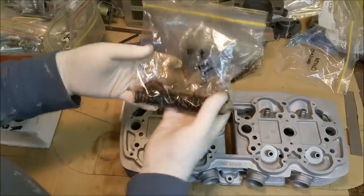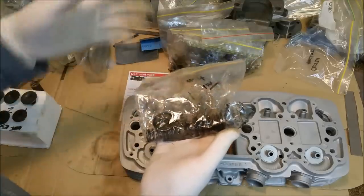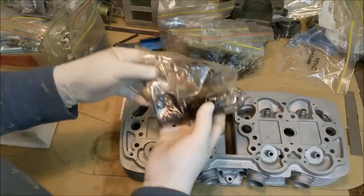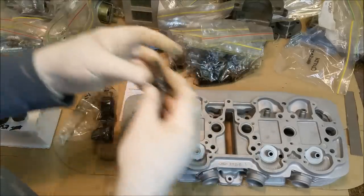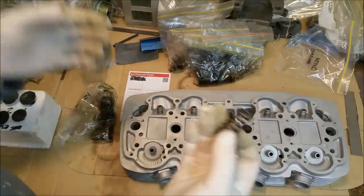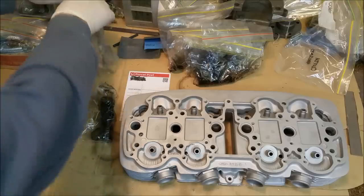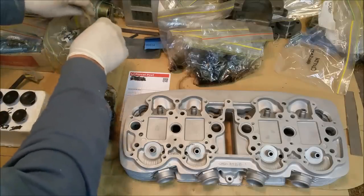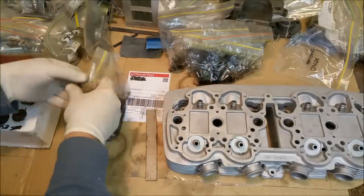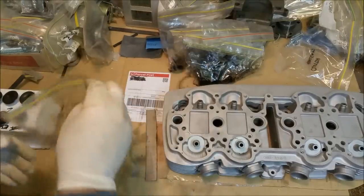When I bagged and tagged, I bagged each valve, retainer, spring, and collets in its own bag so I can put everything back on the correct valve. I didn't clean any of this stuff up — one reason I couldn't be bothered, but also if you clean them and bag them, condensation can cause surface rust inside the bag. That is a lot harder to get off than just the original grime.